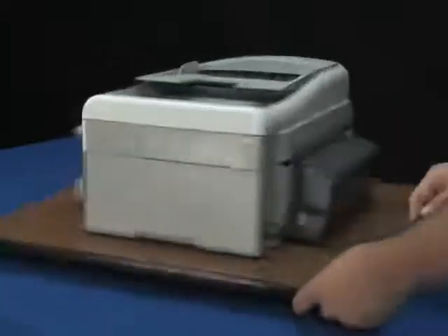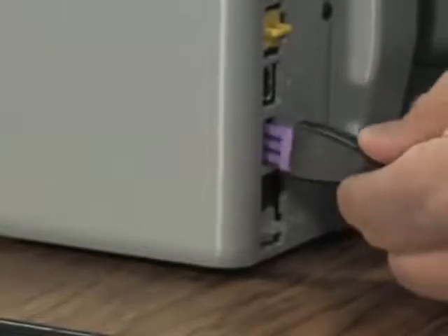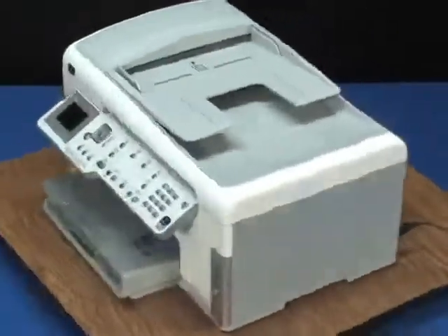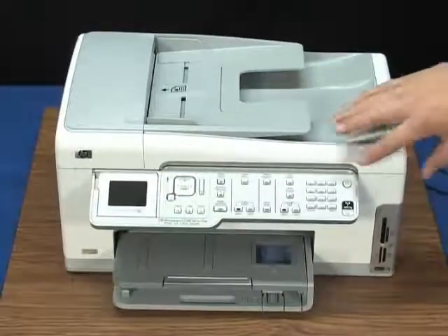Sometimes the printer won't turn off. You may have to disconnect the power cable, reconnect it, and then turn the printer back on. Printers sometimes indicate false errors. Power cycling the printer can reset the print mechanism and clear these up.